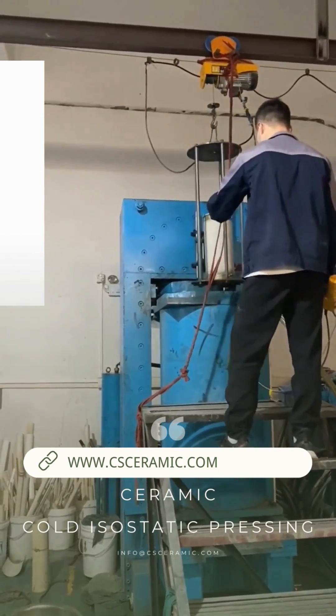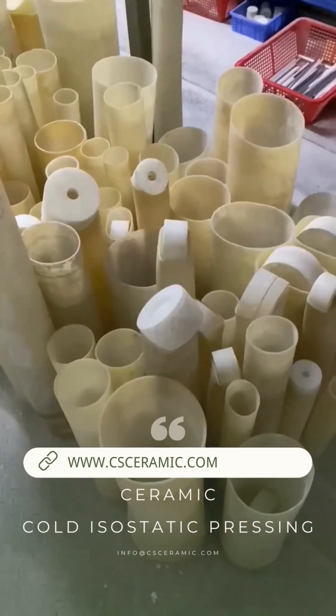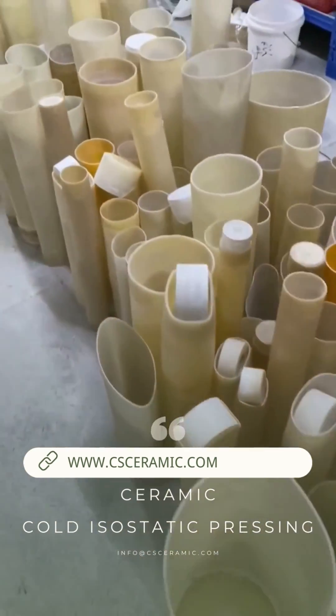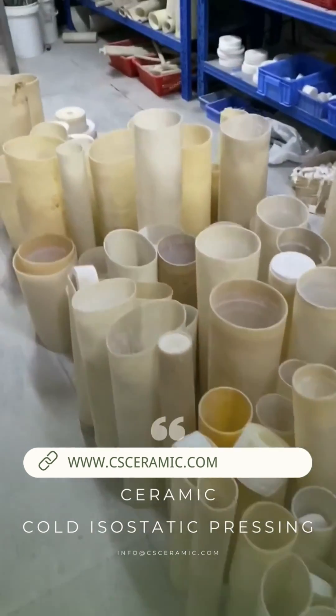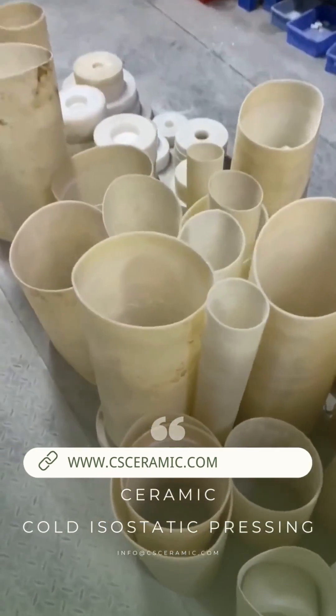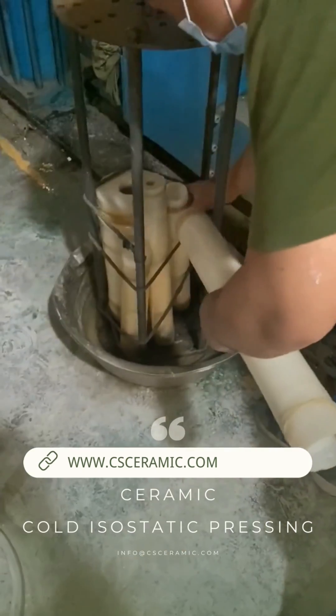The liquid medium can be water, oil, or glycerin, but one should choose a medium with small compressibility, such as brake oil or anhydrous glycerin. The elastic mold material should be made of rubber or similar plastic material with good elasticity and oil resistance.